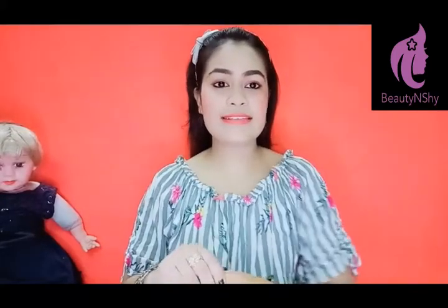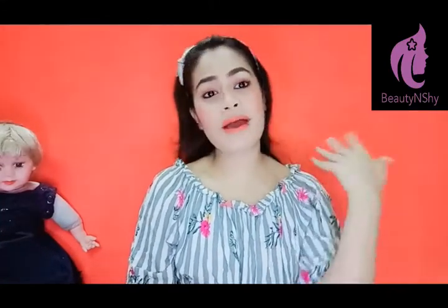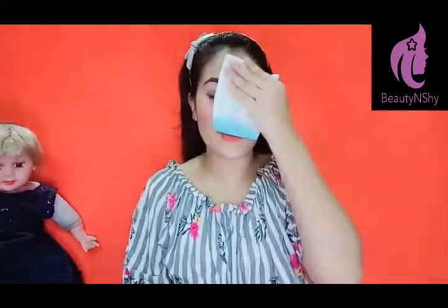You always have to keep extra hair bands in your bag. Keep extra ones because if you lose a hair band on the road, or your hair gets loose, you will have a spare. Also, the rain is very dangerous for your skin and hair, so be prepared.